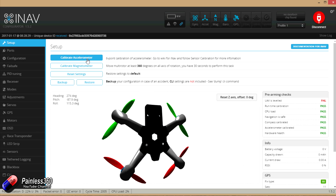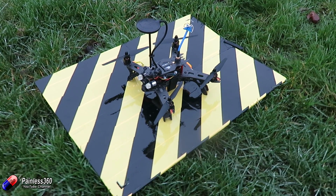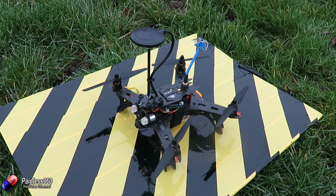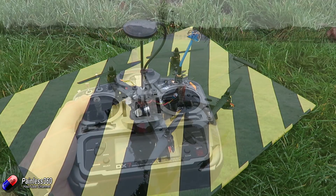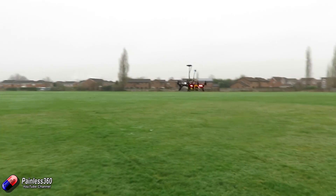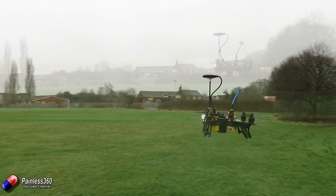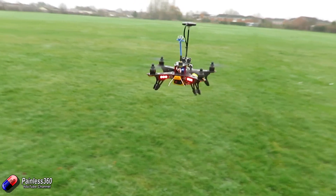We've been flying iNav on multirotors for a couple of weeks now and had a really good experience. The GPS hold with nav altitude hold and also the GPS return to home are working brilliantly. Here are those modes working with both hold and the return to home acting exactly as you'd expect them to.